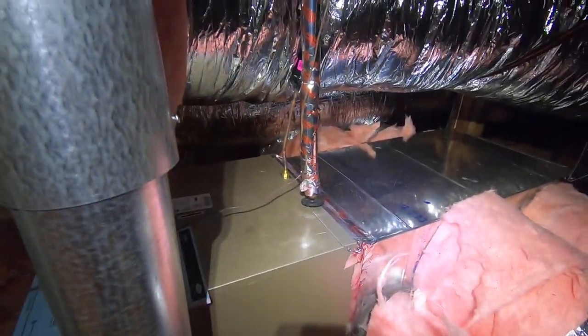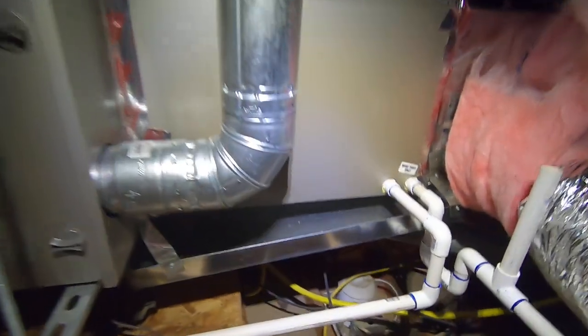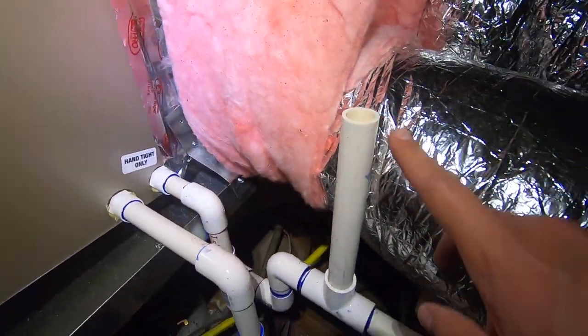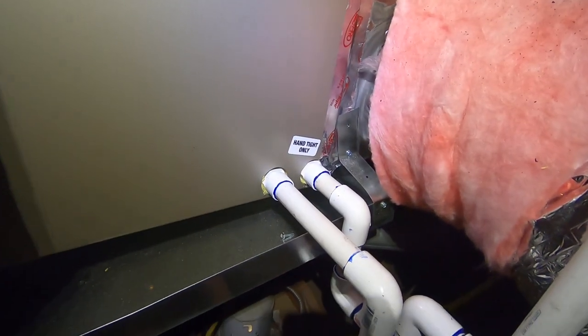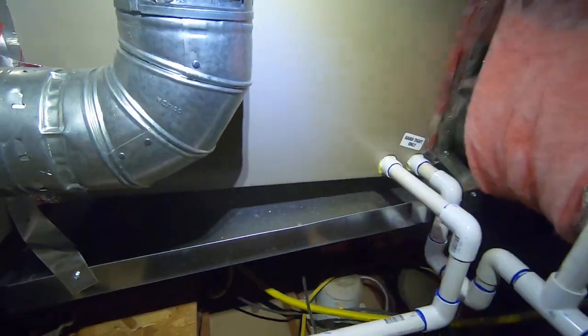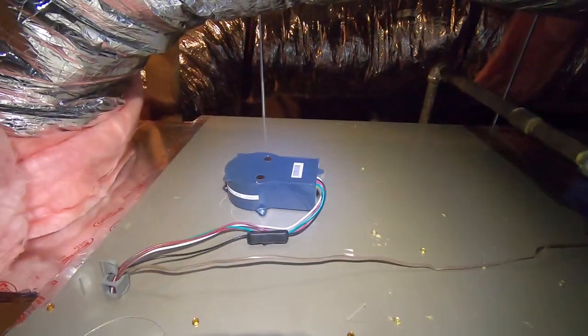We had to bring our refrigerant lines, which are right here, over to the horizontal coil. In the closet everything was vertical, but in the attic everything goes horizontal, so we have plenty of room. We also have a drain pan underneath right here. Our primary drain line comes off with a trap that goes into a drain in the attic over there. Over here we have a secondary drain line which runs outside and drips over a bathroom window. Our third fail-safe is the drain pan — there's a kill switch on it, so if the primary or secondary drain gets clogged, water goes into the pan and kills the system so you don't have any leakage.